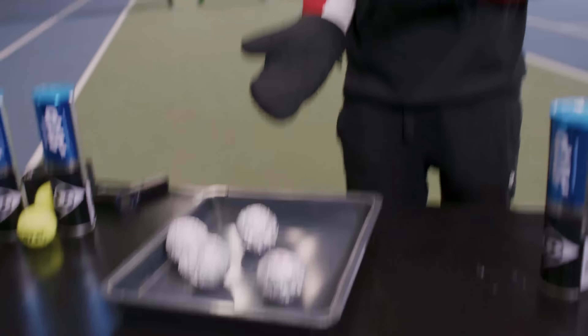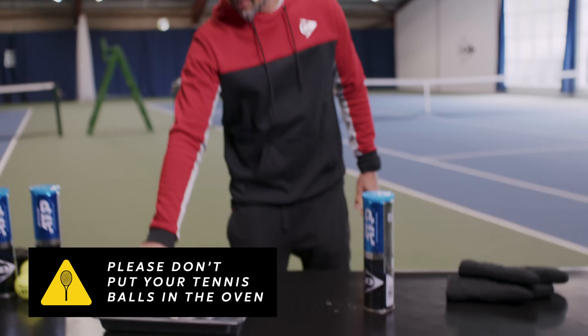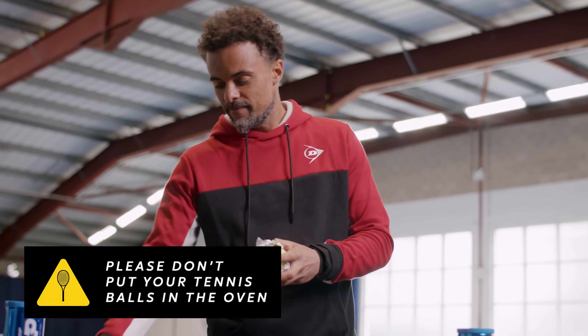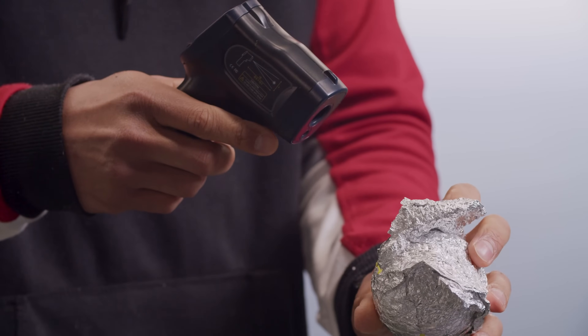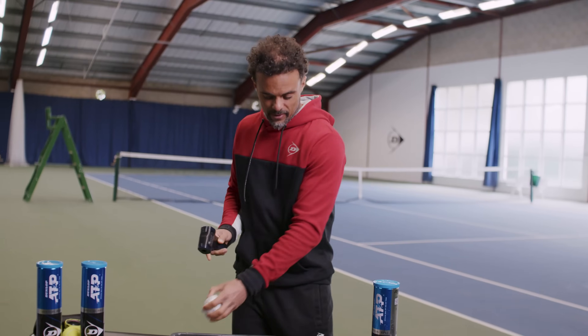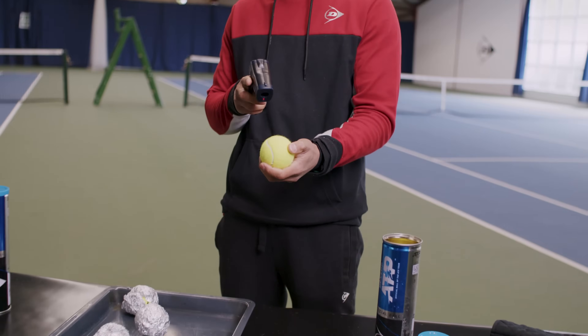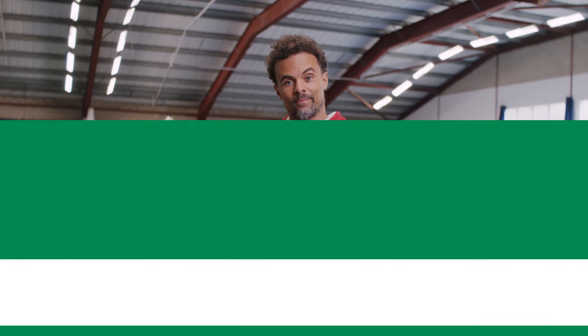Alright, so there you have it — our hot tennis balls and our cold tennis balls. Now let's take some measurements. 50 degrees. Let's take a look at the cold ones. 2 degrees. Let's have a bounce test. This is our hot ball at 50 degrees and this is our cold ball at 2 degrees.